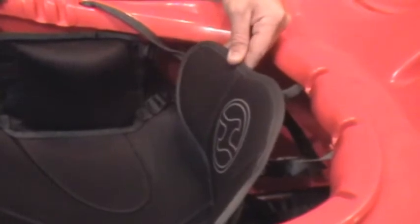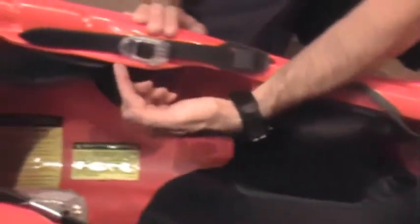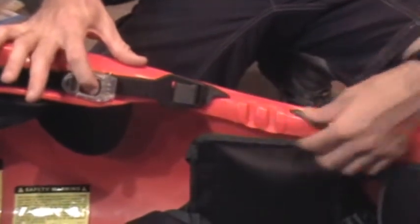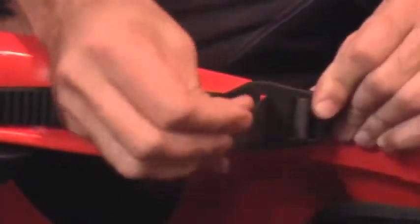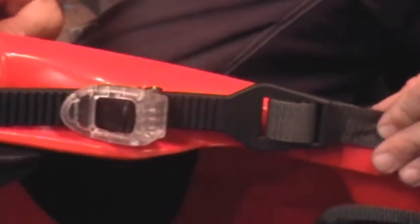The back band will give you that last bit of support you need and really connect you to your outfitting. To tighten the back band, pull on the white part of the ratchet buckle. To loosen the back band, push the black tab towards the back of the boat and pull on the webbing. You should never over-tighten a back band to compensate for a poorly adjusted bulkhead. If you do decide that you need your back band to be tighter, you can feed extra webbing through the ratchet strap. Undo some of the webbing and then feed it through the ratchet strap, then replace.